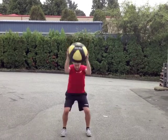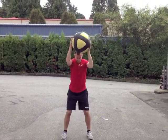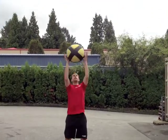High above the head, slam down, stay low, push up, catch, slam down, bring it in.